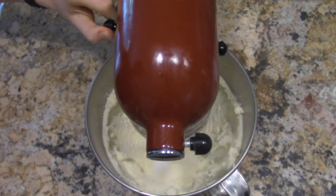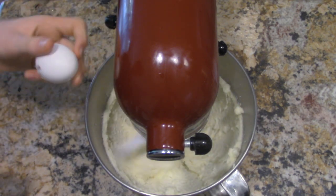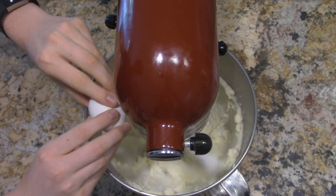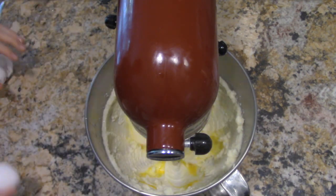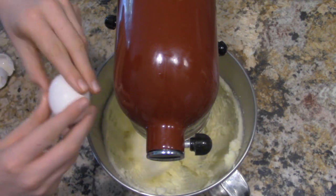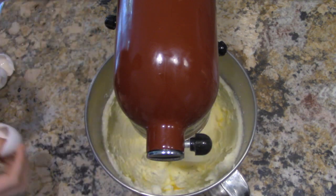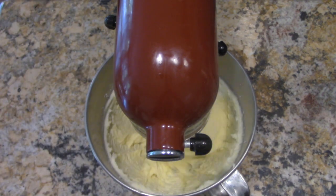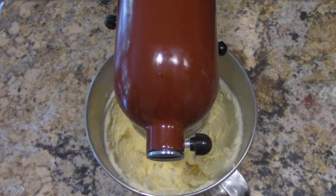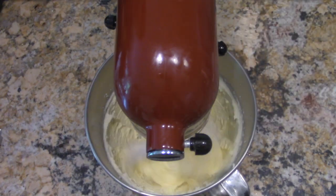Put the mixer on stir and add two eggs, one at a time. Once the first egg has been fully integrated, add the other. Then add one teaspoon of vanilla extract and half a teaspoon of almond extract — carefully, this stuff is expensive, so don't spill it like I did.